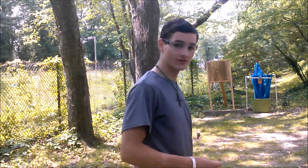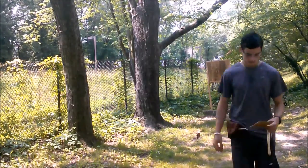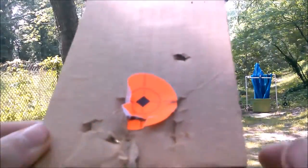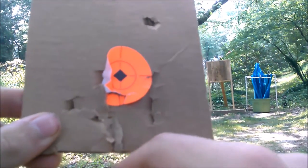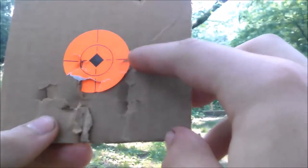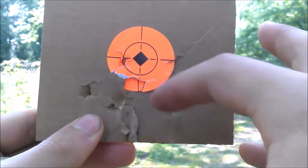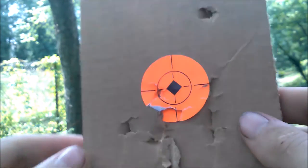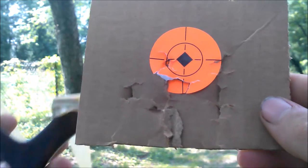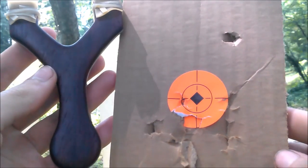Well, I'll go get the target, guys — it's actually a really good group. That's all 10 shots right there. I think I might have missed one — I think I missed one low. One, two, three, four, five — the one I missed — six, seven, eight, nine, ten. Yeah, I think that's right. That's a pretty dang good group for a slingshot I haven't shot with for very long.